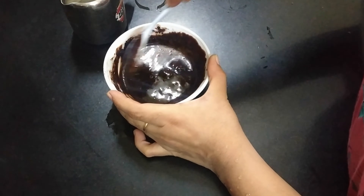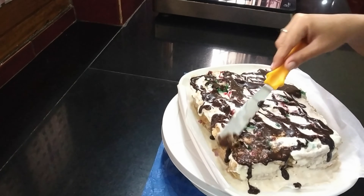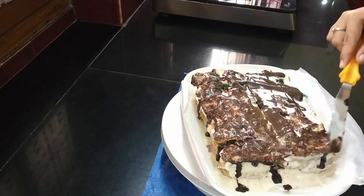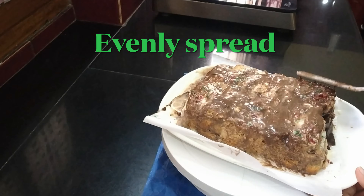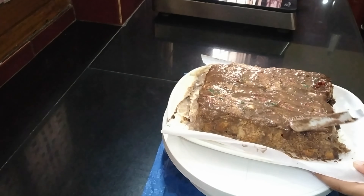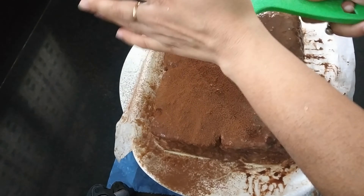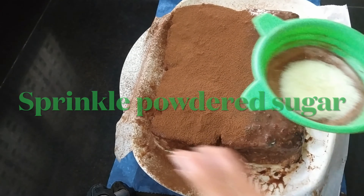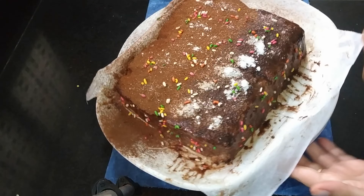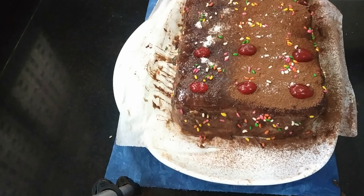That will give a soft texture with a deeper flavor. Then we will spread it evenly. You can use an icing bag — it will be easier to spread evenly. When the cake comes out of the freezer and softens to room temperature, you can shape it evenly. Then we will put it back in the fridge and sprinkle cocoa powder with powdered sugar. We will decorate it with cherries, jam, and chocolate.